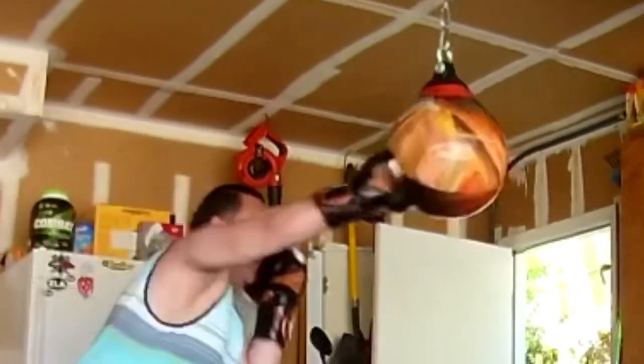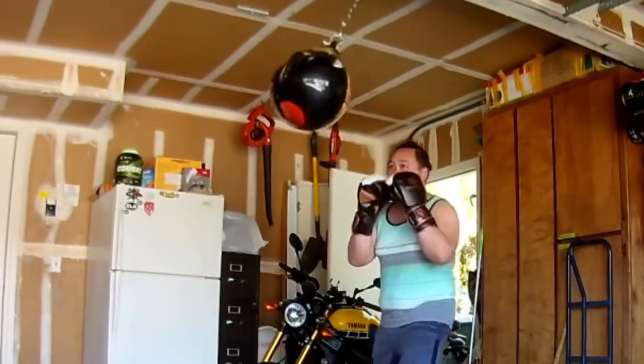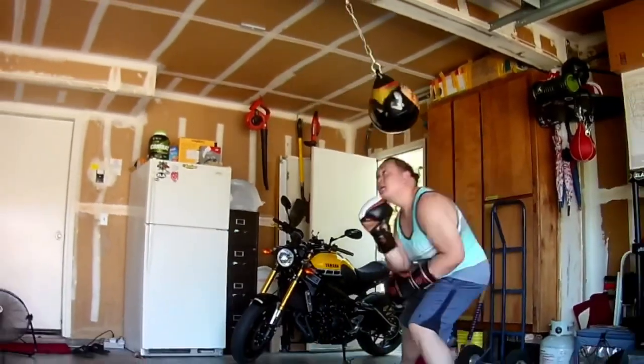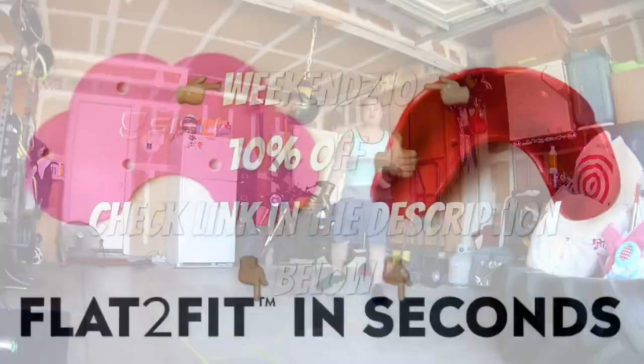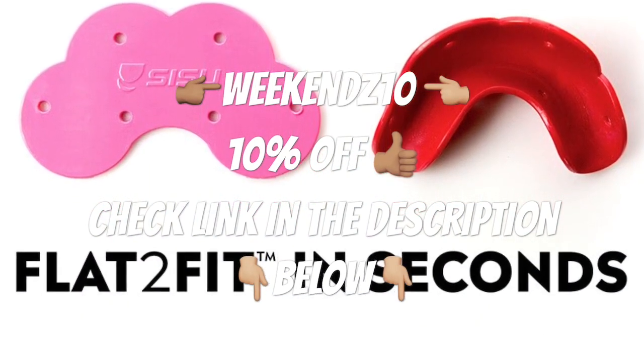That about does it for the review of the new SISU Go. Check out the description below — I have a direct link if you want to get your hands on one. Use the coupon code WEEKENDS10 for 10% off. Enjoy!